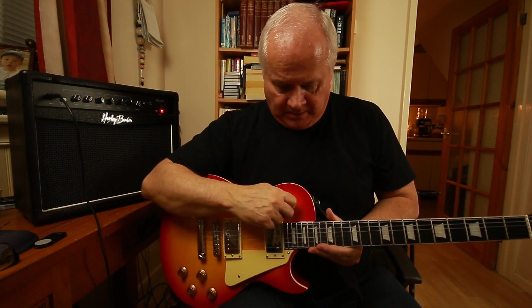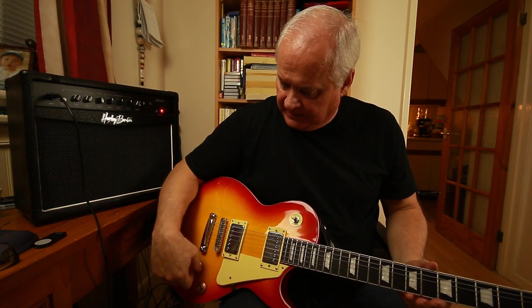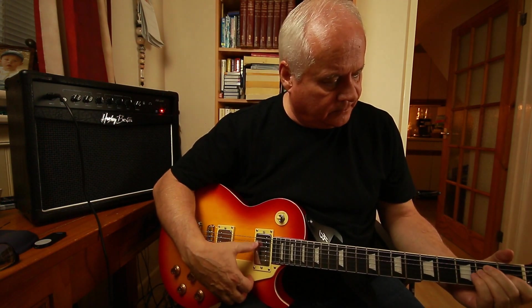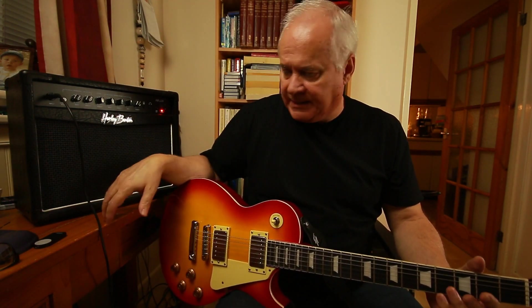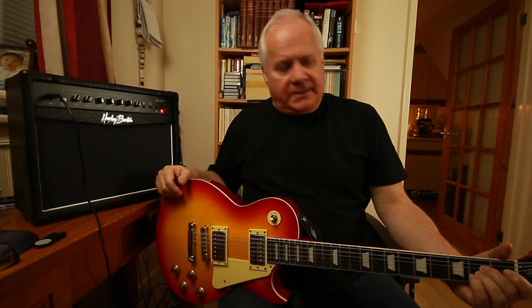I've got the guitar set to both humbuckers, tone right off, volume right up — and then just play. That's a clean tone, an A chord. Remember, I'm in a small room — my kind of library-den type place. The amp needs to be off the floor; if it's on the floor you're going to get resonances bouncing off the floor and the bass will be affected. So you want to get the amp up, or if you can't, angle it so it's pointing towards you so you can hear what you're actually playing.